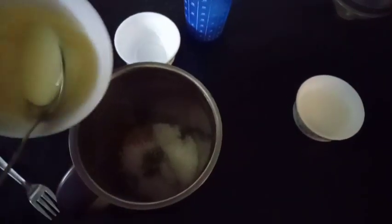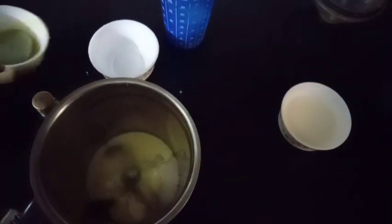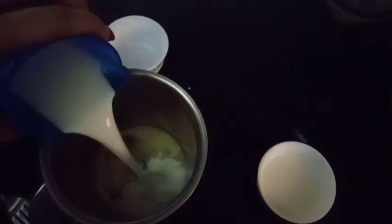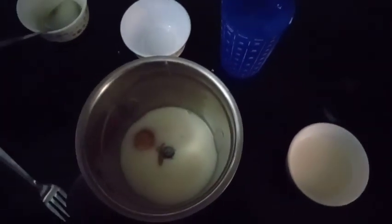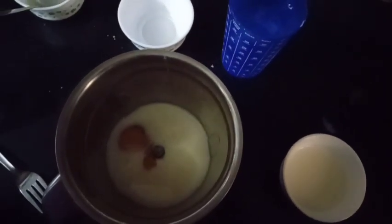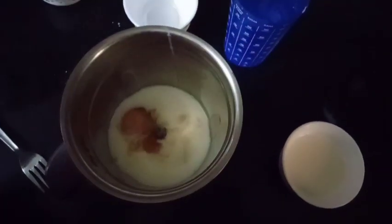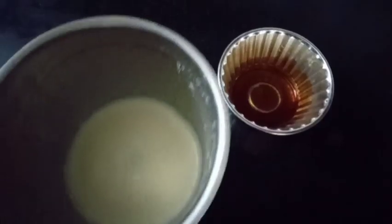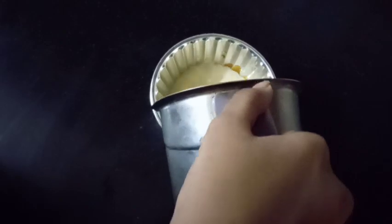I will make a coffee mixture. The coffee needs to be processed. I have a cup of vanilla essence, so I will add a teaspoon of vanilla essence. We will put it in the caramel.